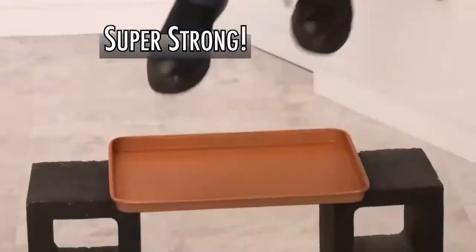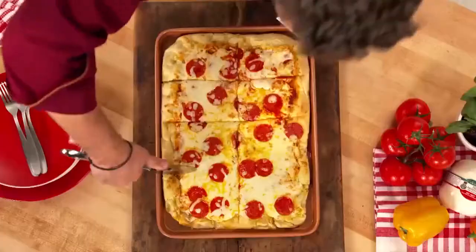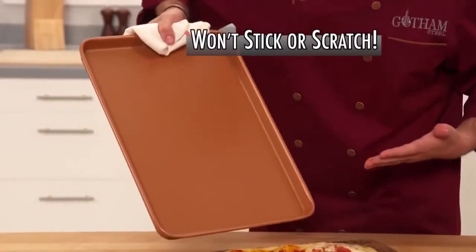This pan is so strong, I can jump on it. You can even use metal utensils like this pizza cutter right in the pan — everything slides right out. And look, not even a single scratch.